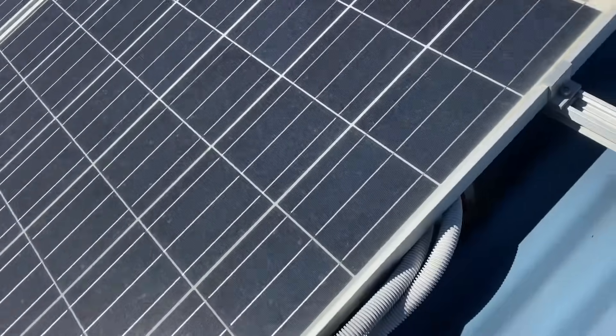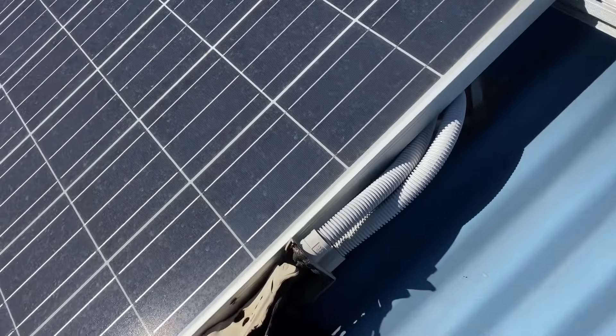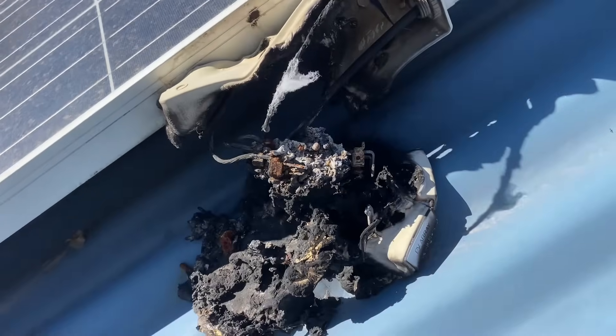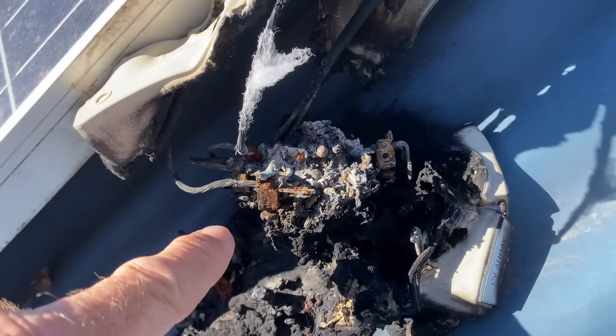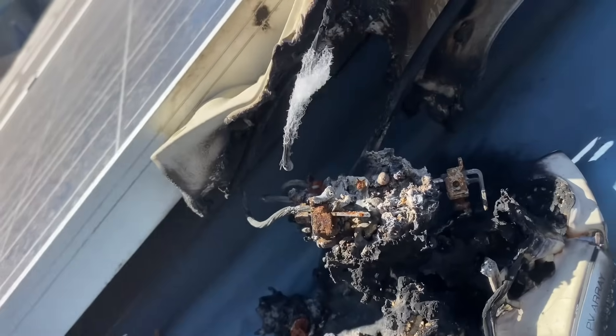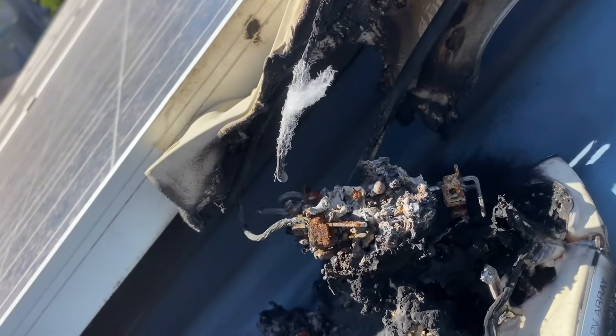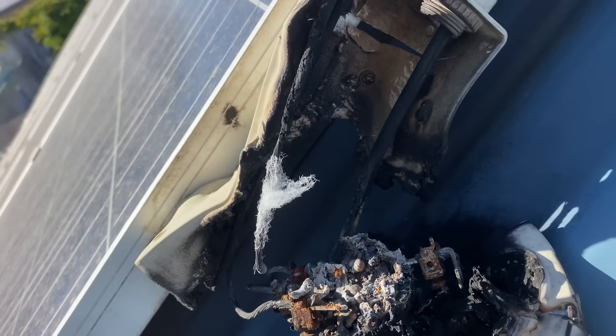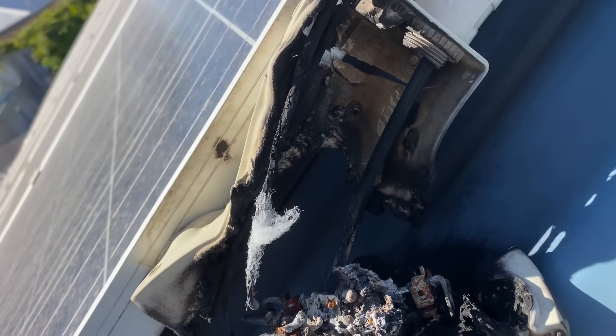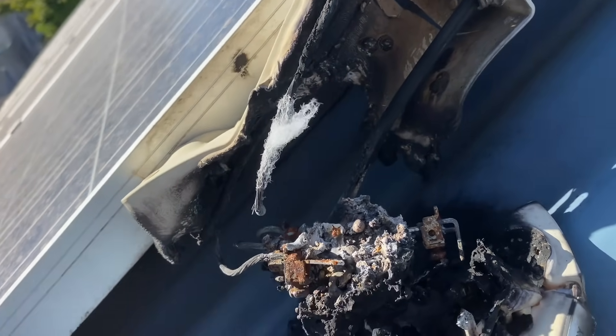The thing is, this would still be live — there'd be a lot of voltage there. That cable there will be live, and that cable there will be live. Actually, I've worded that incorrectly — only one of those will be live, the other one is a negative. So you've got to be pretty bloody careful.